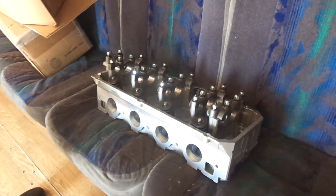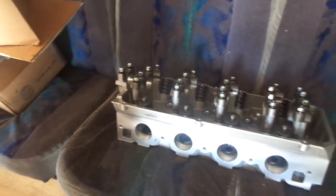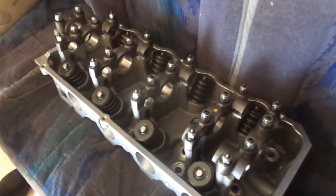What can you tell us about these heads? They're built by — I believe they're called Bill Coons heads. They're known to be good castings and a quality piece. My buddy Matt back in New York hooked me up with these, and I thank him — because without him I wouldn't have gotten these.